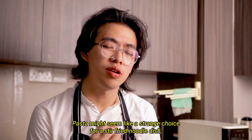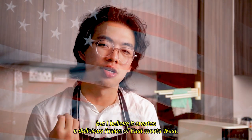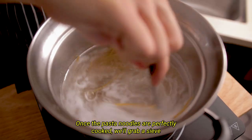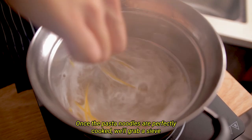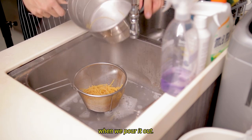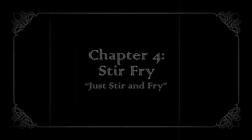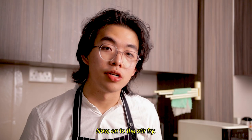Pasta might seem like a strange choice for a stir-fried noodle dish, but I believe it creates a delicious fusion of east meets west. Once the pasta noodles are perfectly cooked, grab a sieve and drain the water, allowing the sieve to catch the noodles when you pour it out. Now onto the stir-fry.